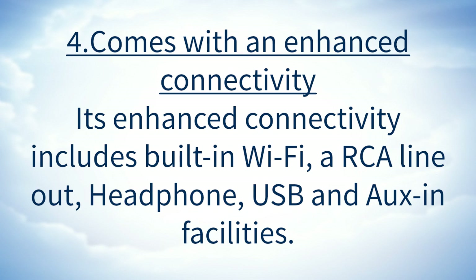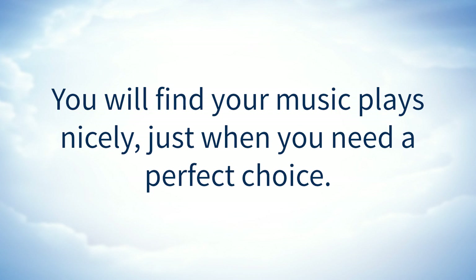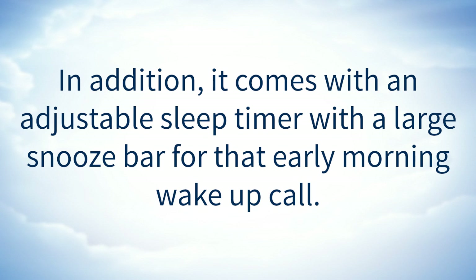It comes with enhanced connectivity, including built-in Wi-Fi, an RCA line-out, headphone, USB, and auxiliary-in facilities. You will find your music plays nicely just when you need a perfect choice. In addition, it comes with an adjustable sleep timer with a large snooze bar for that early morning wake-up call.